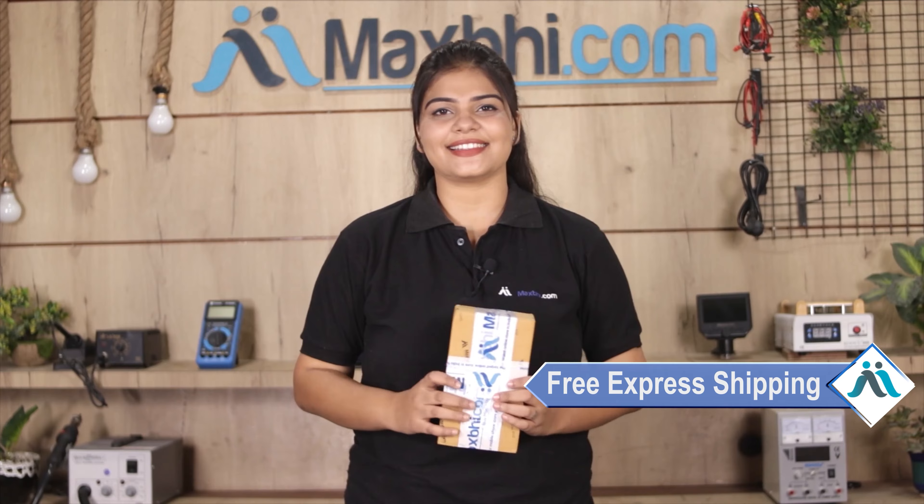Once your payment is done and your order is processed, it will be safely packed and dispatched within one or two days. And yes, shipping is free — you just have to pay for the product and nothing else.